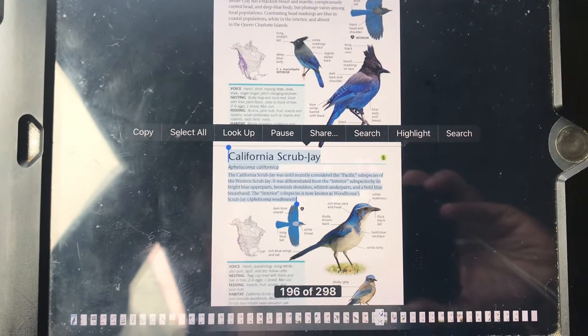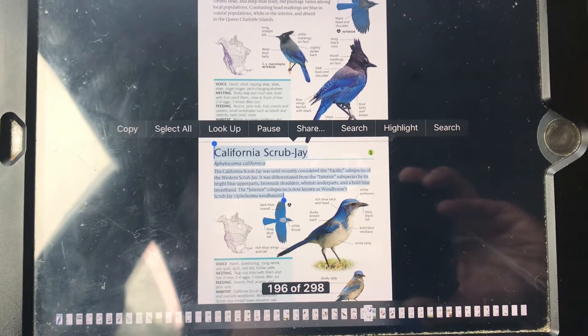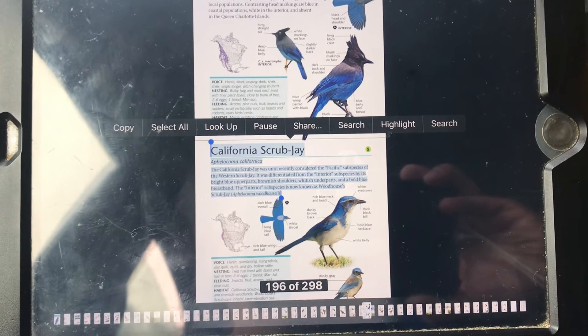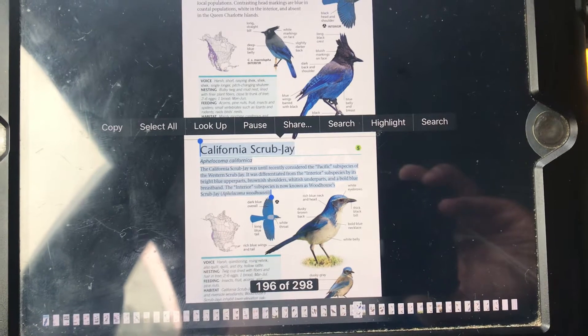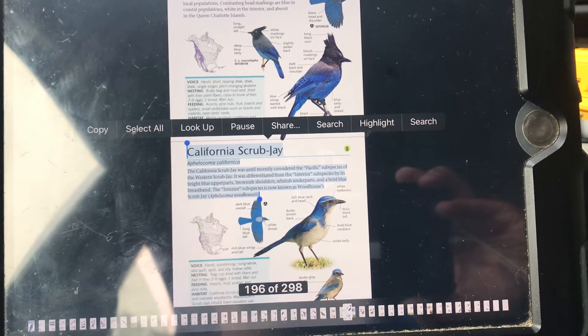The California Scrub Jay was until recently considered the Pacific subspecies of the Western Scrub Jay. It was differentiated from the interior subspecies by its bright blue upper parts, brownish shoulders, whitish underparts, and a bold blue breast band. The interior subspecies is now known as Woodhouse's Scrub Jay, Aphelocoma woodhouseii.